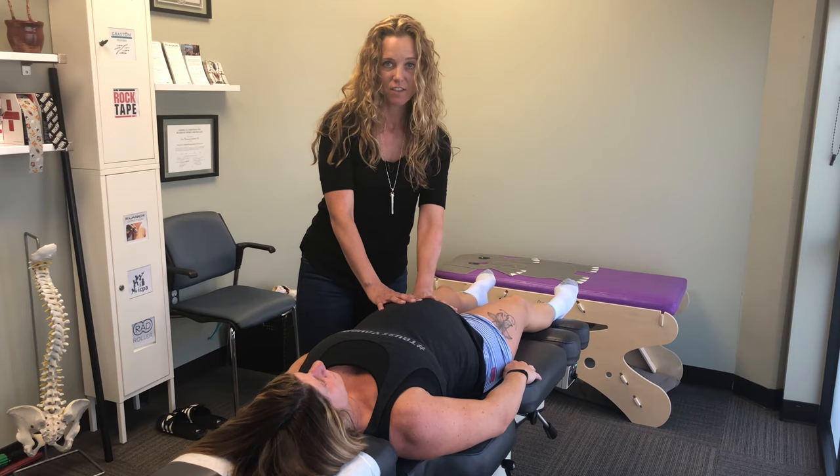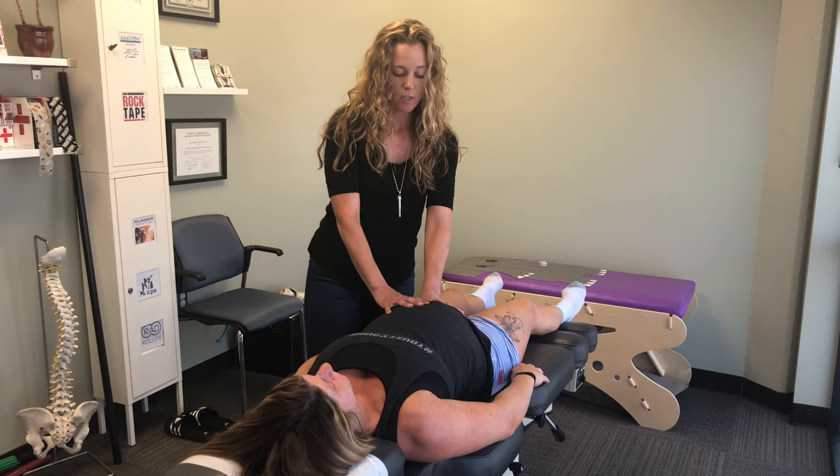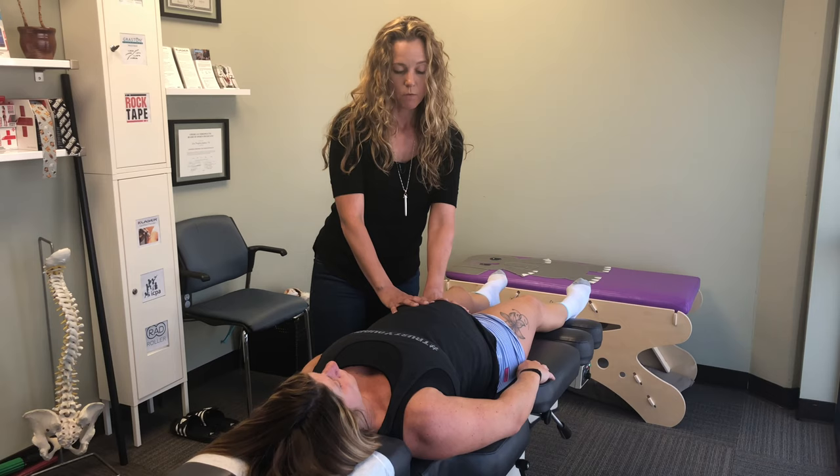The uterus can sometimes be a little bit twisted — we like to use the word 'torsion.' If the sacrum is pulling on it from one side and the round ligament is pulling on it from the other side, it can create a less optimal environment for baby. The Webster technique is something we do every time we see our pregnant patients, so it doesn't have to be when they're breech — it's also just for prevention and comfort.